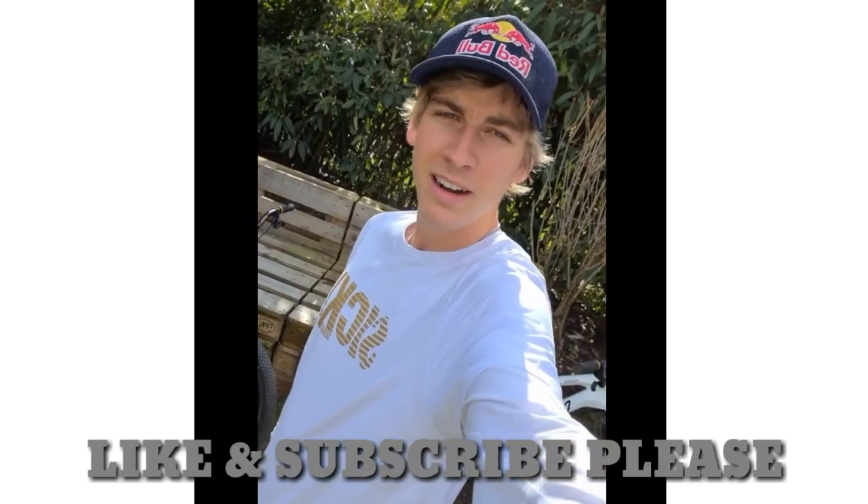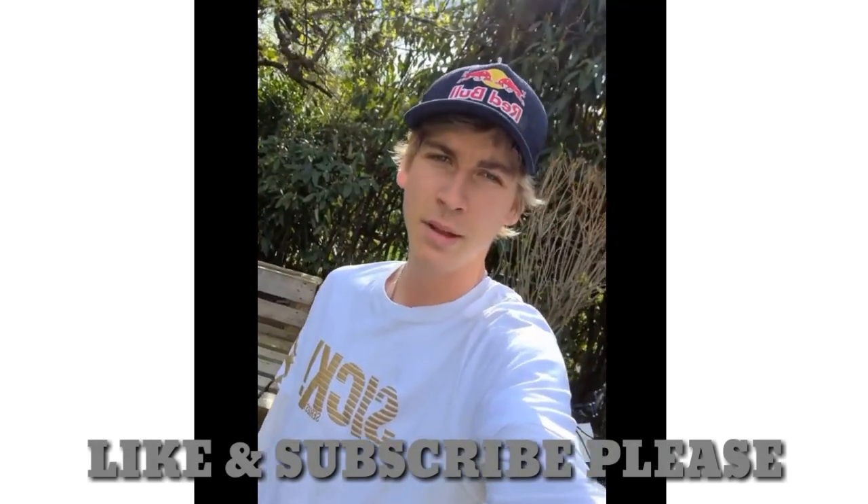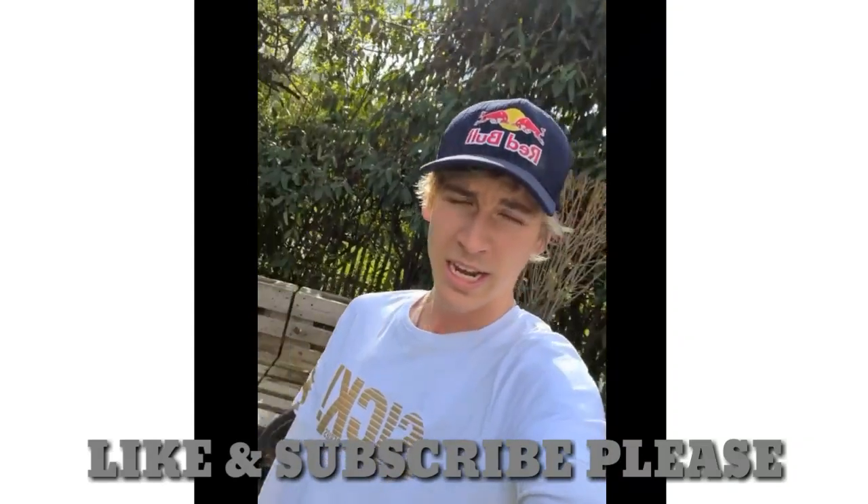Hey, what's up guys, Fabio Wiener here. Hope you're all doing good and staying safe at home. My Magura asked me to talk a little bit about my brakes, about my setup — which brakes I'm using on my bikes.